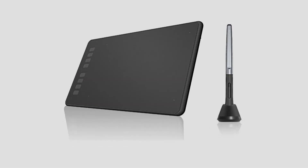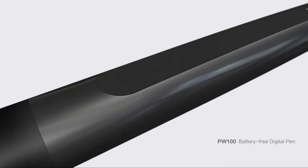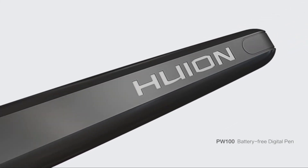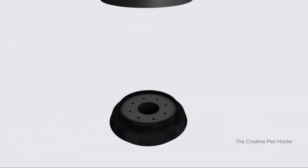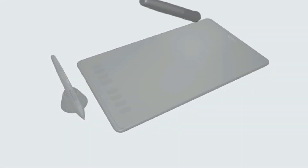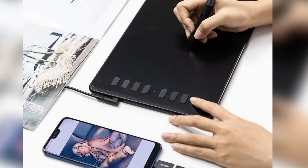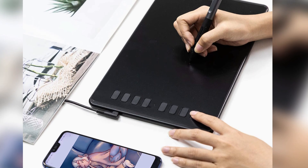The tablet comes with eight express buttons that can be customized as you wish. It is equipped with eight different pen nibs for various uses, as well as a tilting function up to 60 degrees. It is wireless so you will not need to worry about extra batteries, and you can use it conveniently at any time.